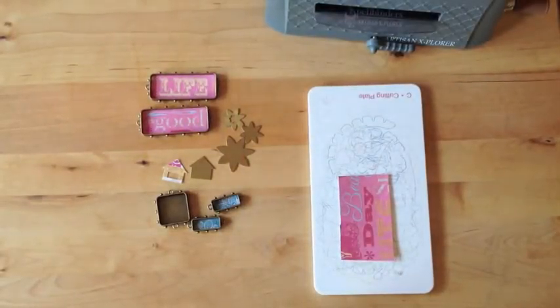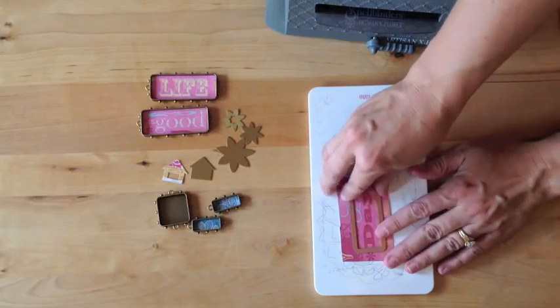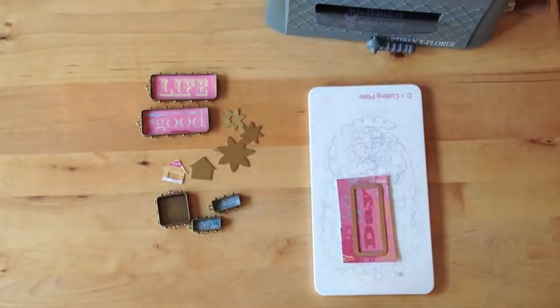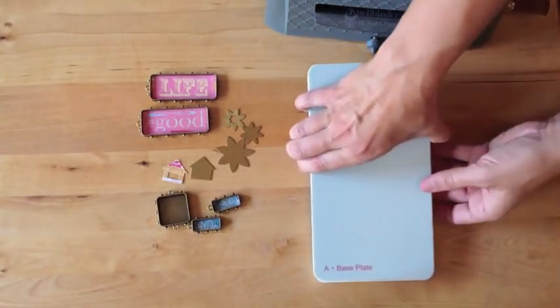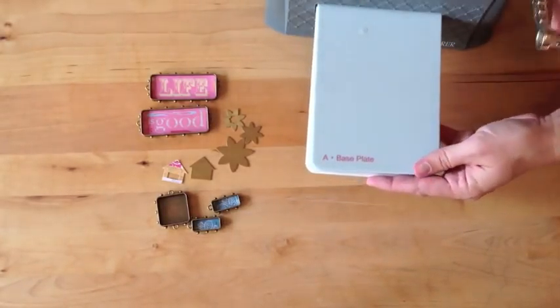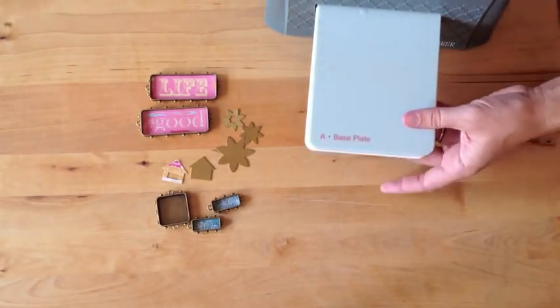We have an assortment here of bezels and blanks. We're going to do some die cutting to match our blanks. We're going to start with the cut mat, then put our patterned paper, our die template with the cut blades down, and secure that with a piece of tape. Then we're going to put our base plate on and run that through our Artisan Explorer to cut, and then we're going to do the embossing sandwich.